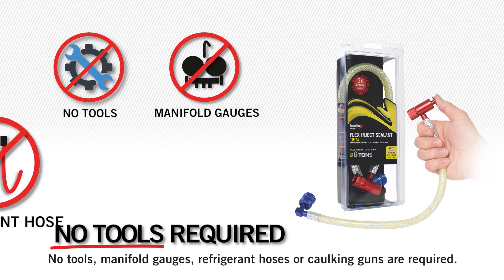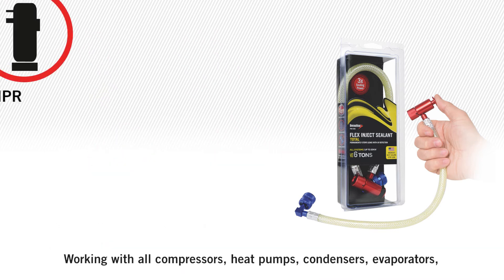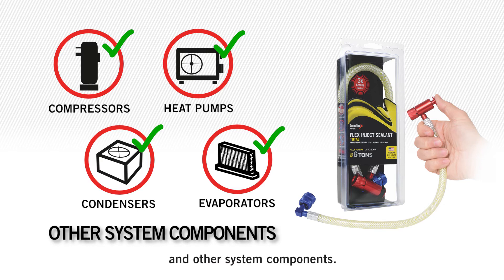No tools, manifold gauges, refrigerant hoses, or caulking guns are required. Working with all compressors, heat pumps, condensers, evaporators, and other system components.